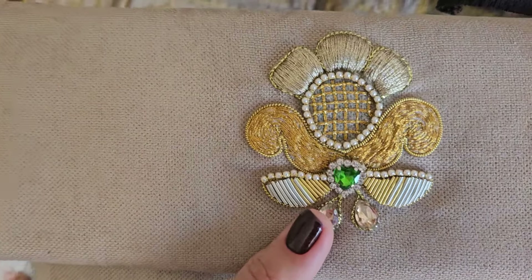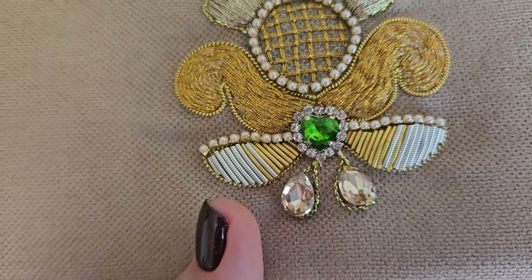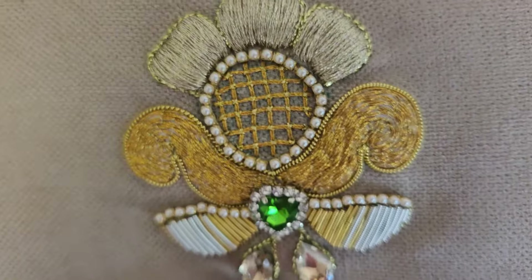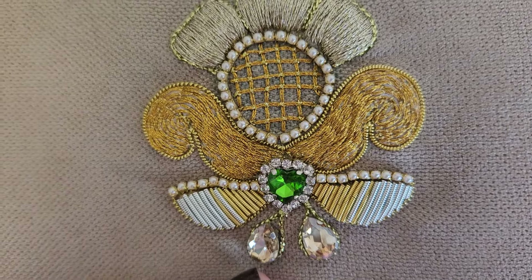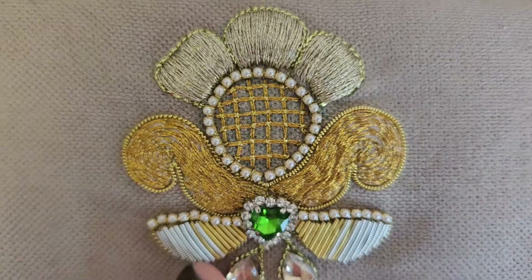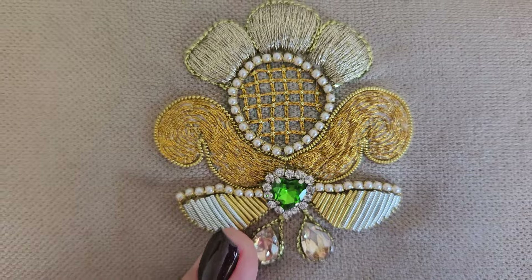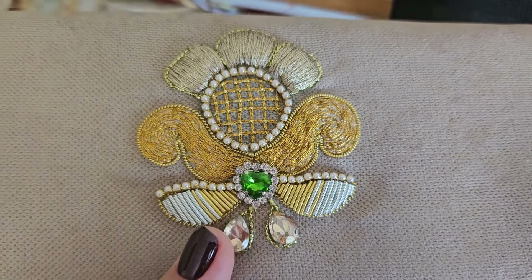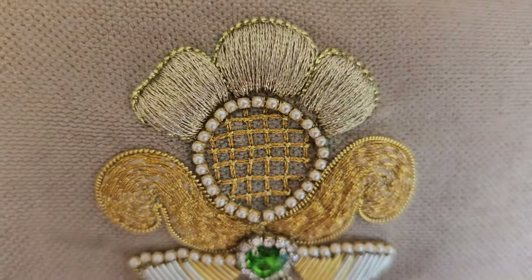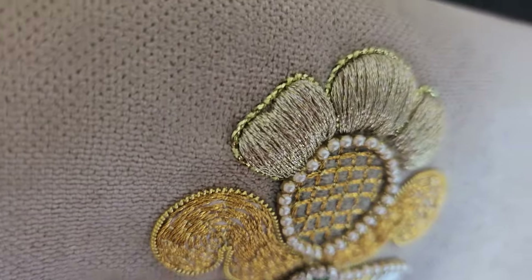Это цветок в технике Goldwork — вышивка золотом. Я, конечно, с ним сильно намучилась, впечатлений просто немерено. У меня просто не было времени снять нормальное полноценное видео, поэтому пока я просто выложила процесс. Но я вам обещаю, что буквально в ближайшие две недели я всё-таки выложу видео, где подробно расскажу о всех нюансах. Поверьте мне, камера всего этого не передаёт.